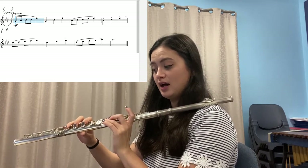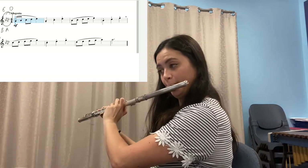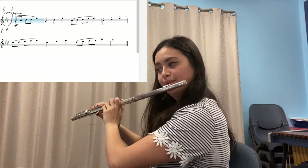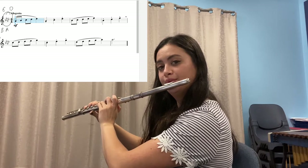Let's do it again: A-flat, B-flat, C, D-flat, E-flat. Repeat that as much as you need to until your fingers are really comfortable. Pause and repeat as necessary. I'm going to play it now, then it's your turn. Pause and repeat until you feel comfortable playing that smoothly.